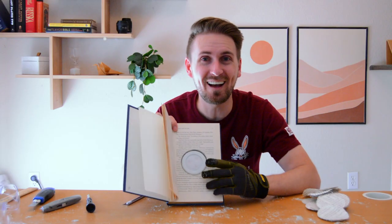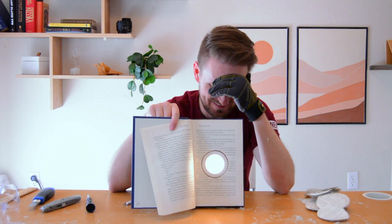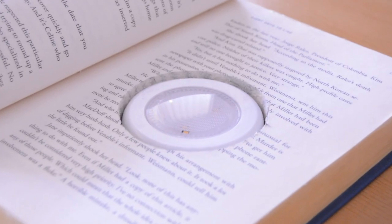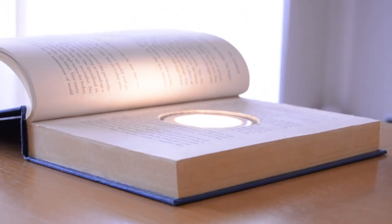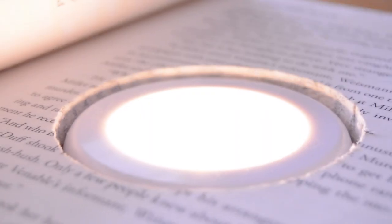And voila, it's a book light. Get it? Once that's done, you can check for a final fit if you're adding something specific, and make some last-minute adjustments as needed.